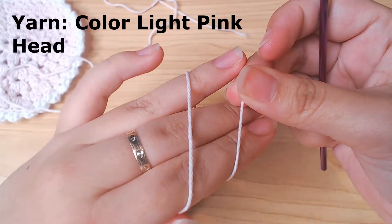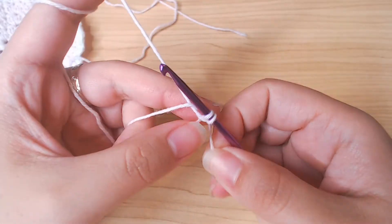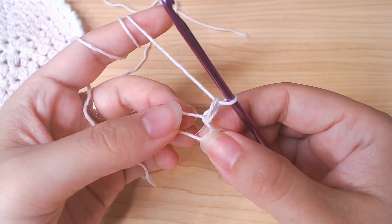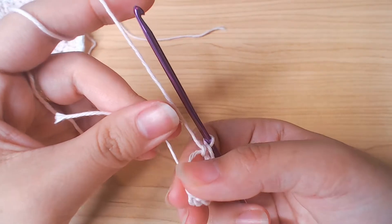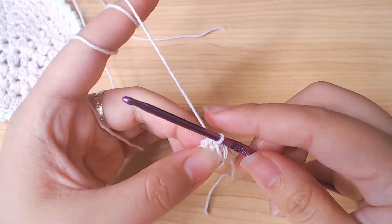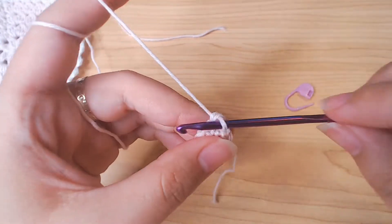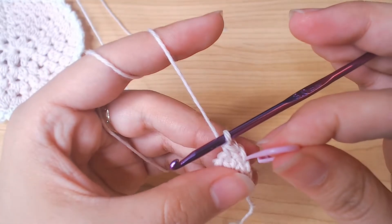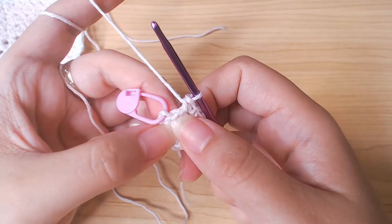Next we're gonna make the head. Again start with the magic loop. Chain 1 and into this loop work 6 single crochets. Then close the loop. Slip stitch into the chain 1, then into the first single crochet we're gonna work 2 single crochets. Continue working 2 single crochets into every stitch so that we turn 6 stitches into 12 stitches. Come back and slip stitch into the chain 1.